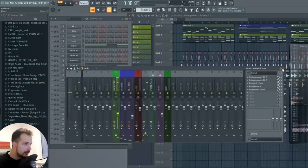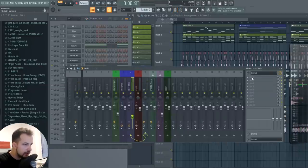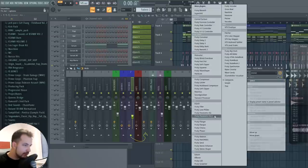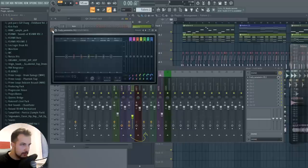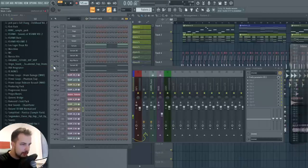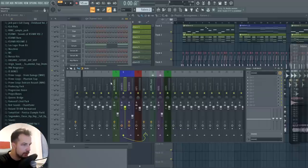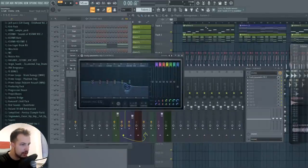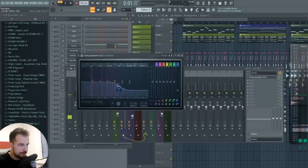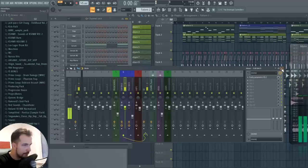Now let's move on to the fast bass. As mentioned, we can delete all the low frequencies from sounds that don't need them — the fast bass doesn't need them either, so let's do the same 40Hz cut. For the sub bass, we keep the low frequencies because they are really important there. We can actually delete or lower the high frequencies on the sub bass instead.